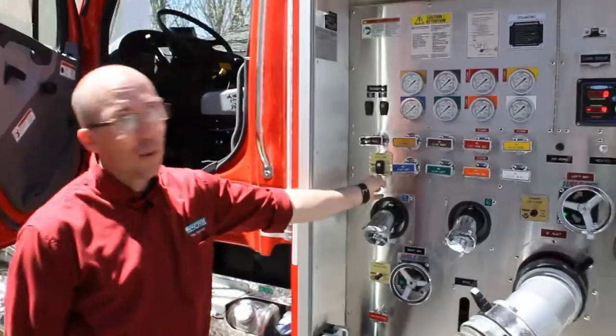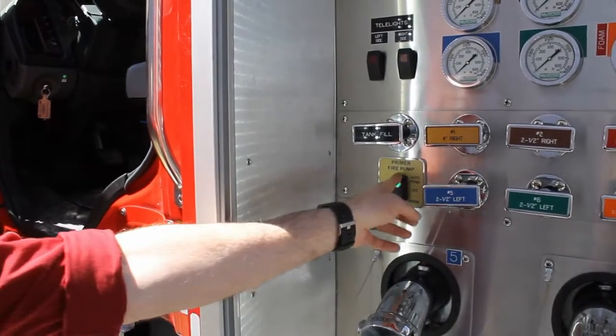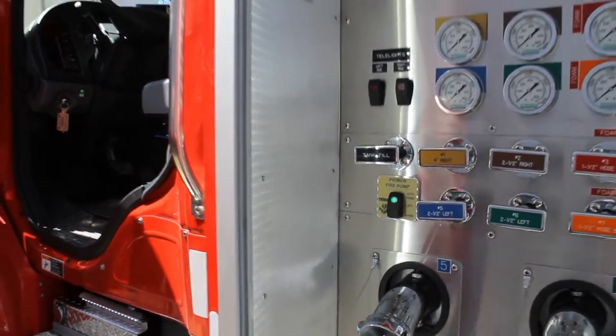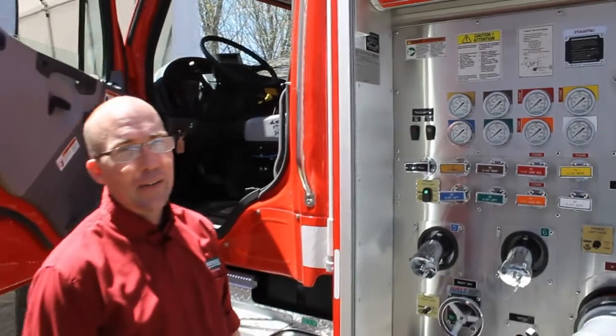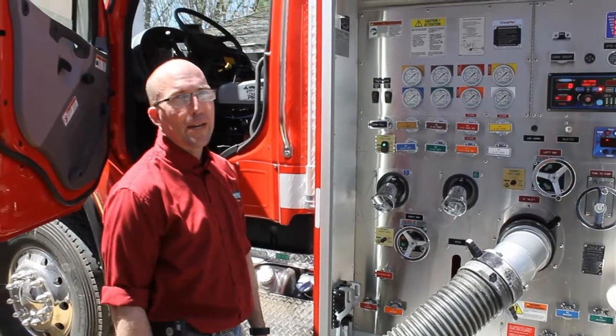They'll operate in two ways. They will operate manually, like your current electric primer, or they will work in auto mode. In auto, once it detects there's a demand of air or that the pump is not properly primed, it's going to work in the background by itself.